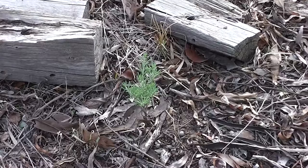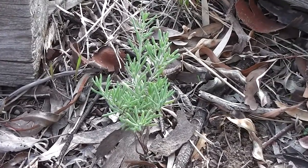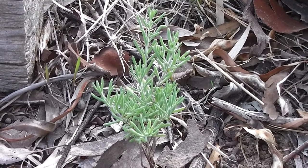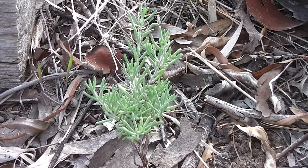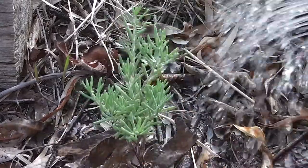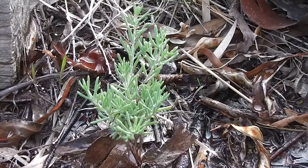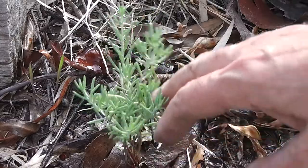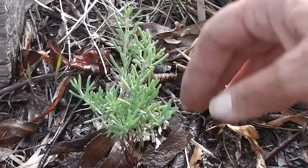Well, look at this — it's a ruby saltbush! I've walked past it literally hundreds of times and didn't know what it was, but I had an edible plant beside me all along. I've been spitting out ruby saltbush seeds today everywhere, but I found that this one was already growing here — it must have been dropped by a bird. So I'm very lucky indeed.